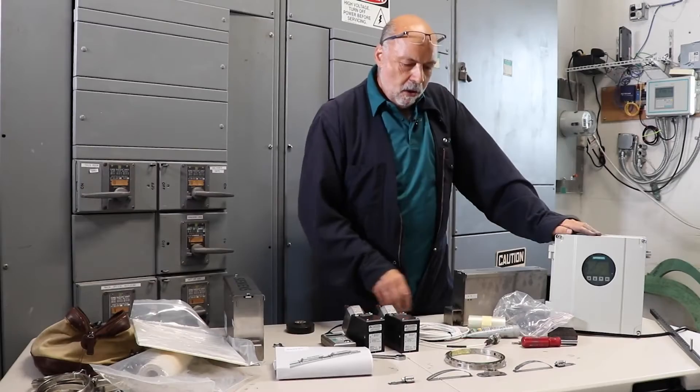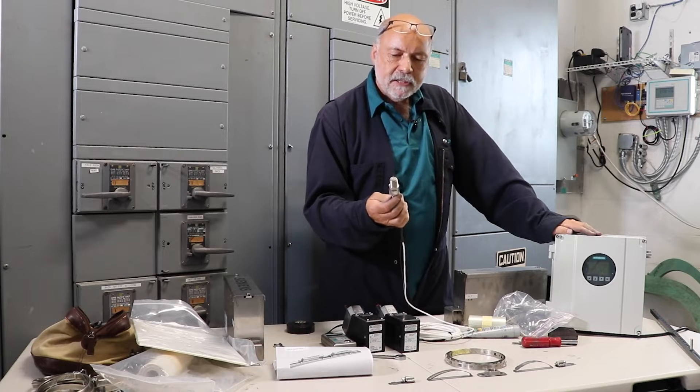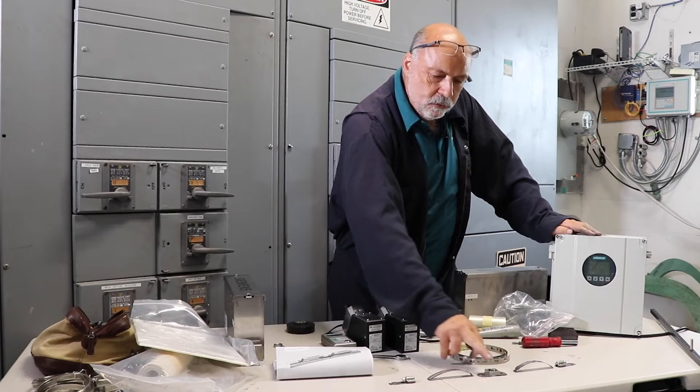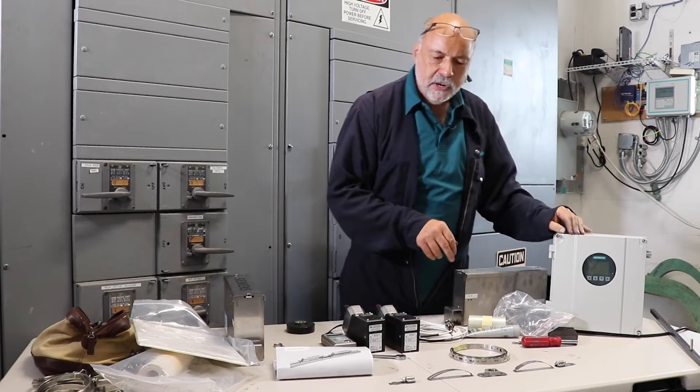Hi, I'm Bob Musano with Siemens Industry. The RTD will get affixed to the pipe using banding material and these five pieces, which need to be assembled. I'm going to show you how to do that right now.